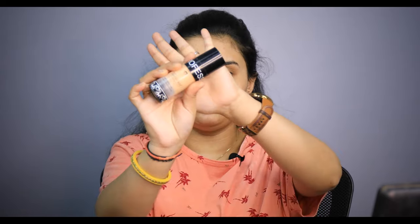Now I will apply my foundation to my face. I will use Forever 52. I will blend it with a flat foundation brush.